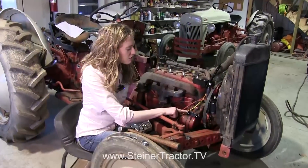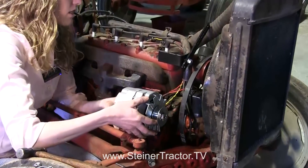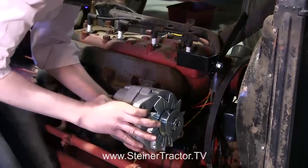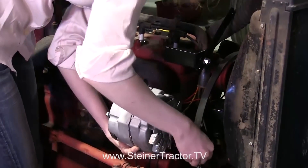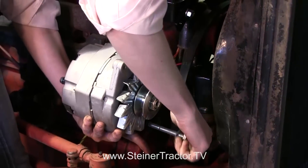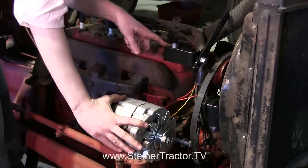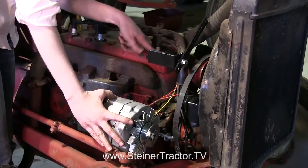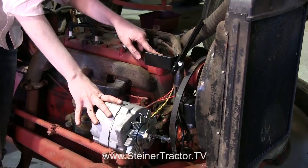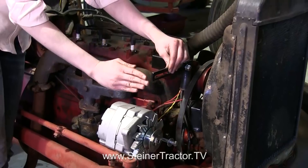The bottom bracket for my alternator is installed. You can see it's offset from where it hooks onto the tractor to where the alternator sets — that's so the belt from the water pulley runs straight. Pay attention to that and make sure you get your bracket on in the correct direction. I'm going to set my alternator here and put my bolt in. The upper bracket is on the head bolts of the tractor. When you take the head bolts off and put the bracket in, torque them back down to the specifications for your tractor. This bracket is adjustable — it goes forward and back so you can get the correct belt adjustment for your alternator.